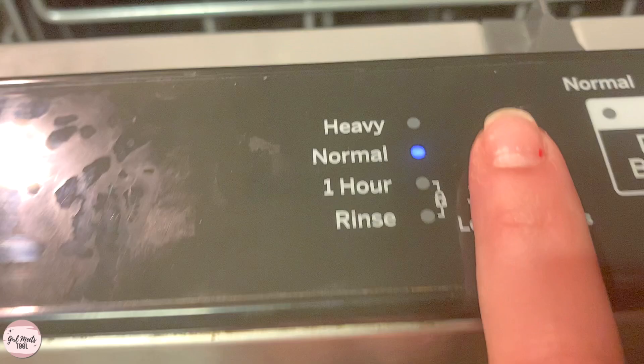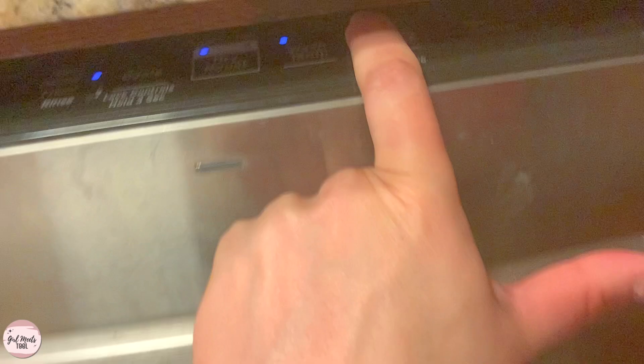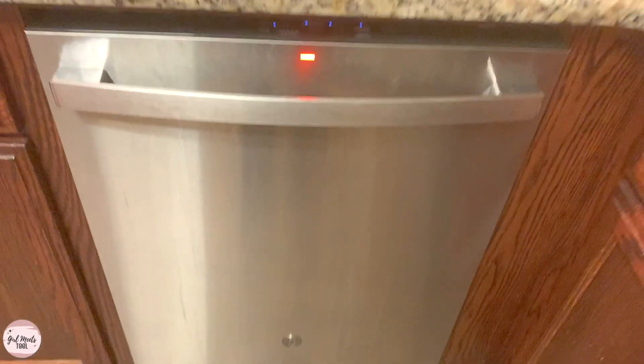So make sure to set it to normal. Dry is normal. Okay so everything's set to normal. Let's start it.